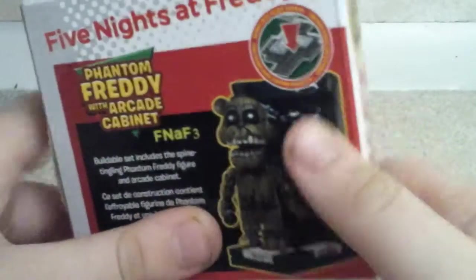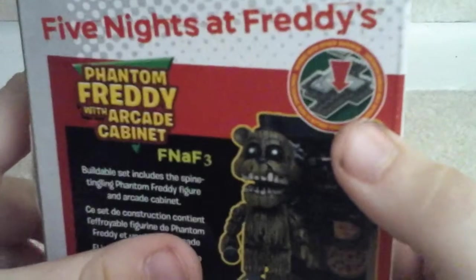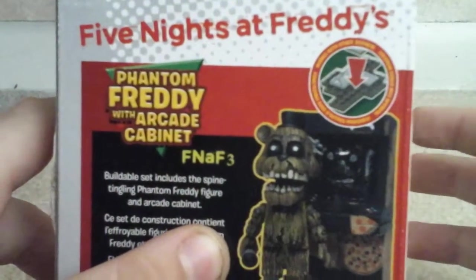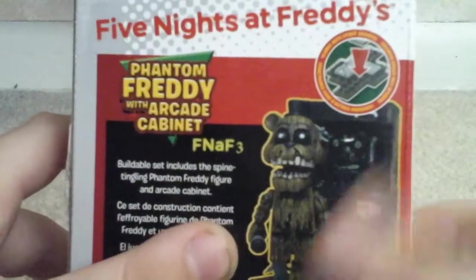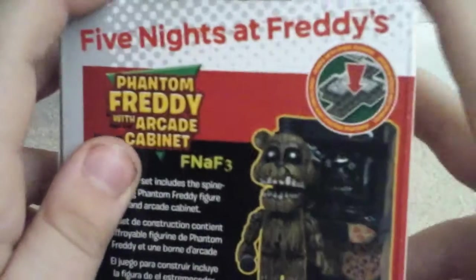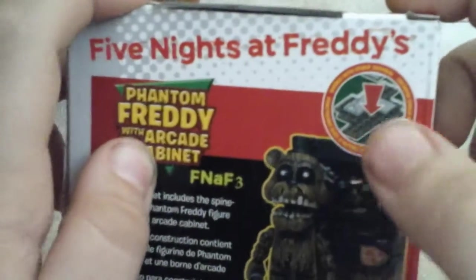Speaking of which, it says works with other brands. What it means is brick brands, not like action figures, as you can see.